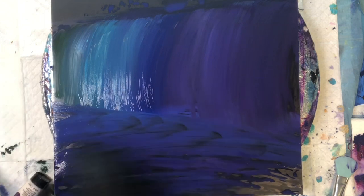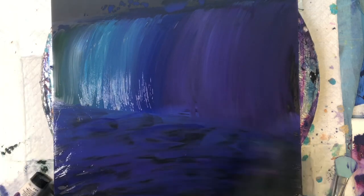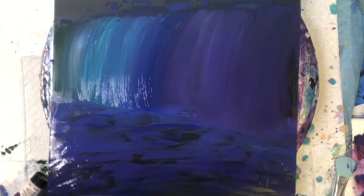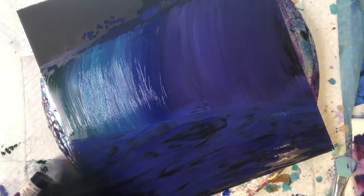Now I'm using a balloon — not just to blend, but to create that wave action. As you can see here, it looks like the water is moving. Remember to use things like your balloon; I try to find all kinds of creative things to make textures on my paintings when I'm using plastic or board.